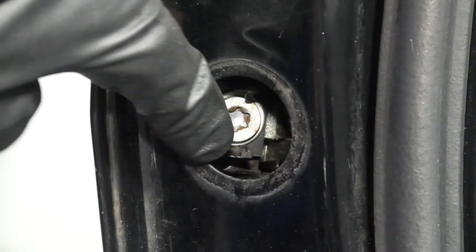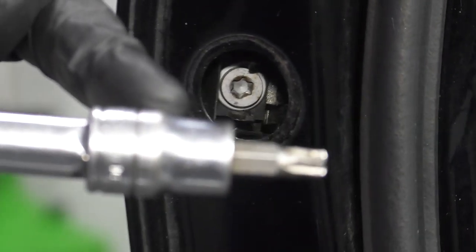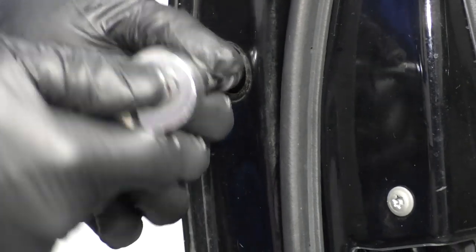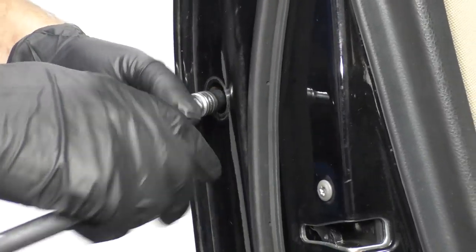Now the screw's not going to come out, but you just want to loosen it up. I'm going to use a T30 socket, extension, and a ratchet. Just loosen that up.